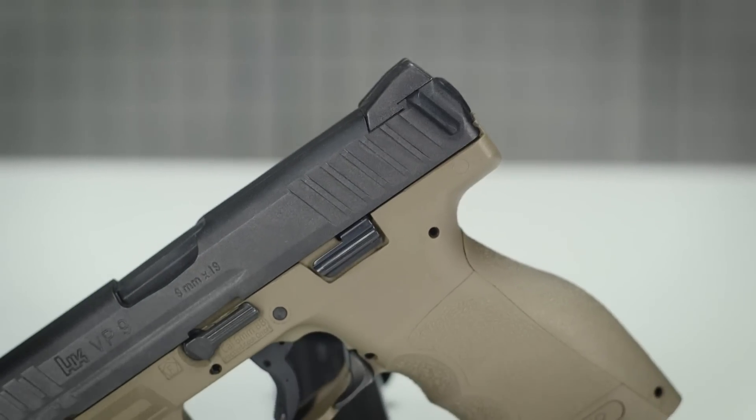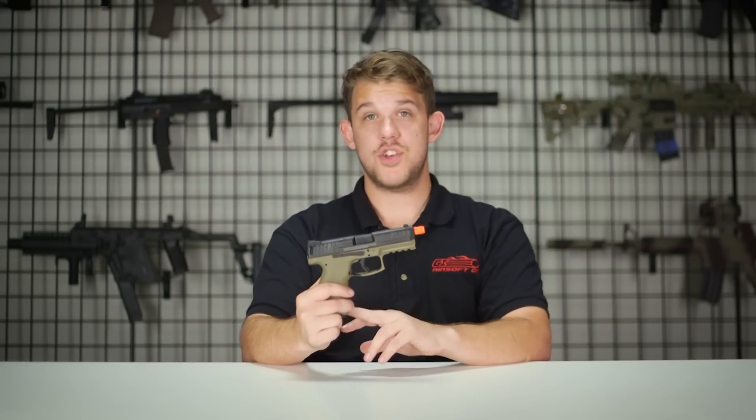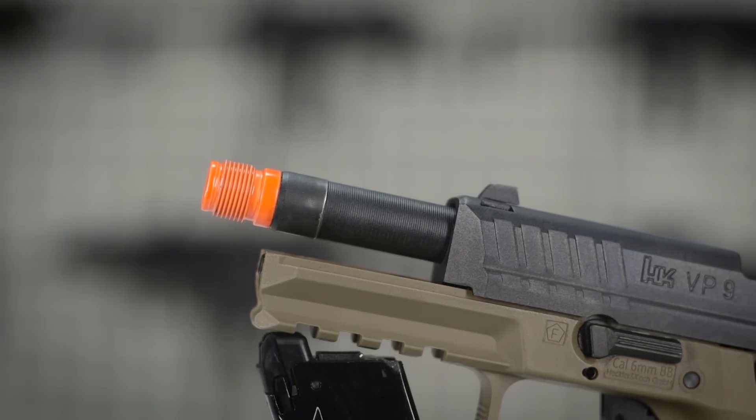With this being the new edition — version 3 — there are a lot of really great features and modifications they've made to create an excellent pistol. A couple of features they fixed were the air nozzle return spring as well as some of the mag leaking issues. The outer barrel used to be a two-piece and they went with a one-piece to make it much sturdier.